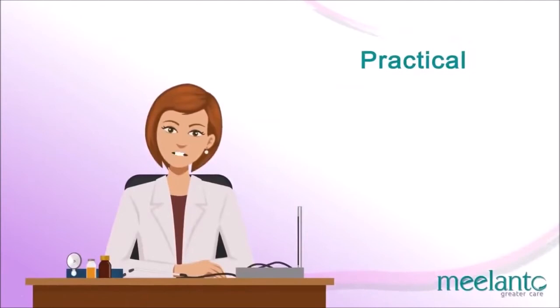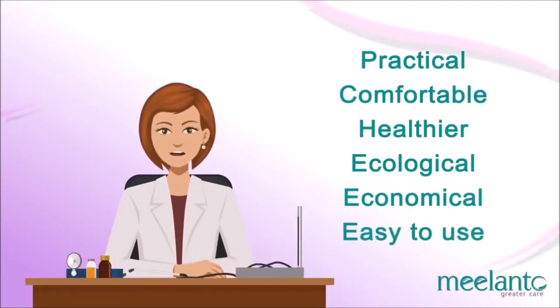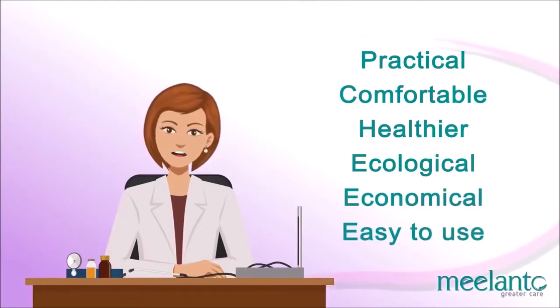Here is a more practical, comfortable, healthier, ecological, economical, and easy-to-use solution for your period care.